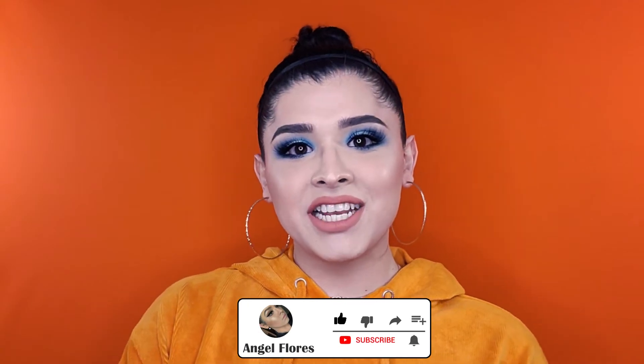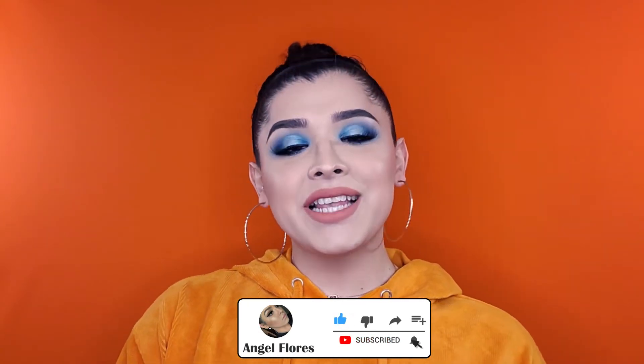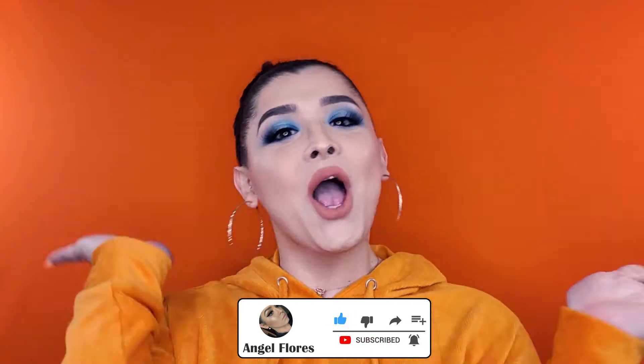Hi guys, welcome back to my channel. If you are new, my name is Angel Florenzo. Today we're doing a little get-ready-with-me, a little mini tutorial, more focused on the eyes.